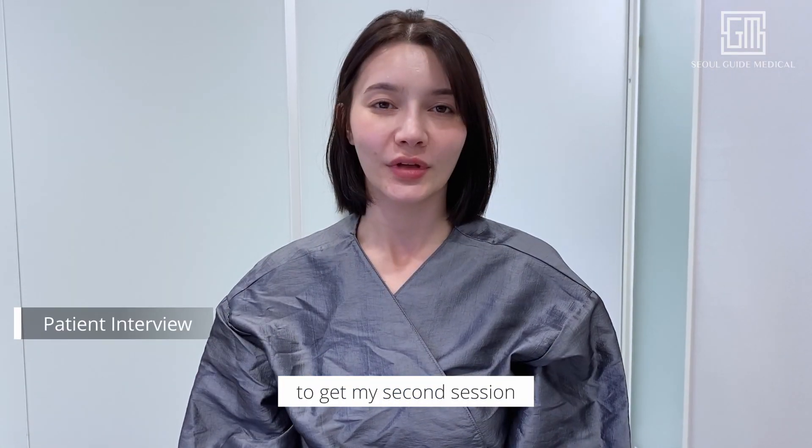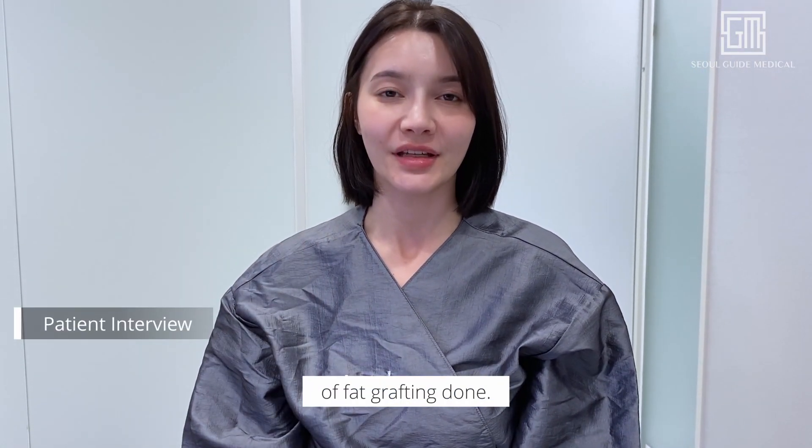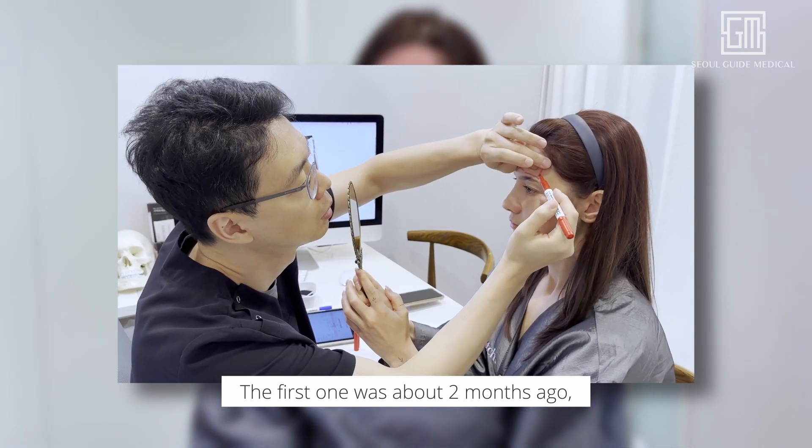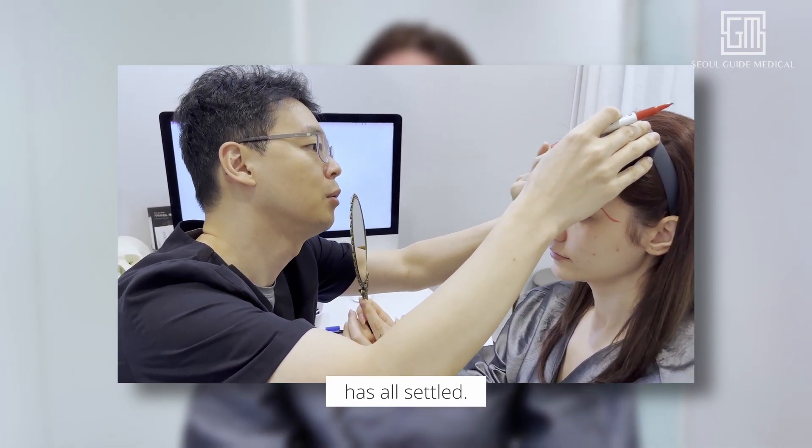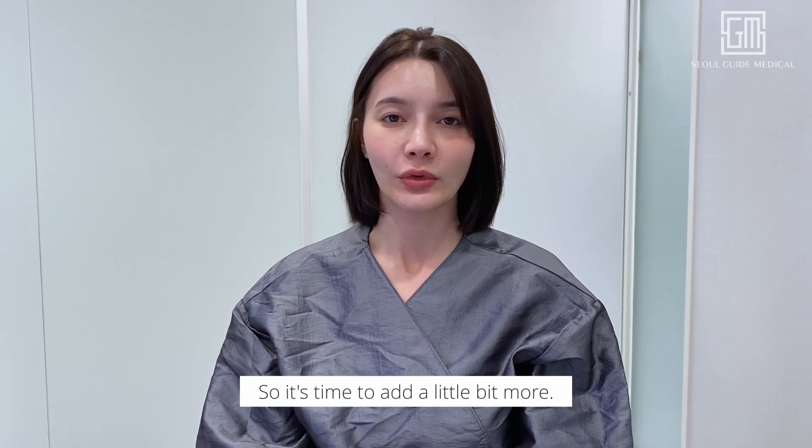Hi everyone, I'm here today to get my second session of fat grafting done. The first one was about two months ago, so as of now the fat that I had injected the first time is all settled and it's time to add a little bit more.